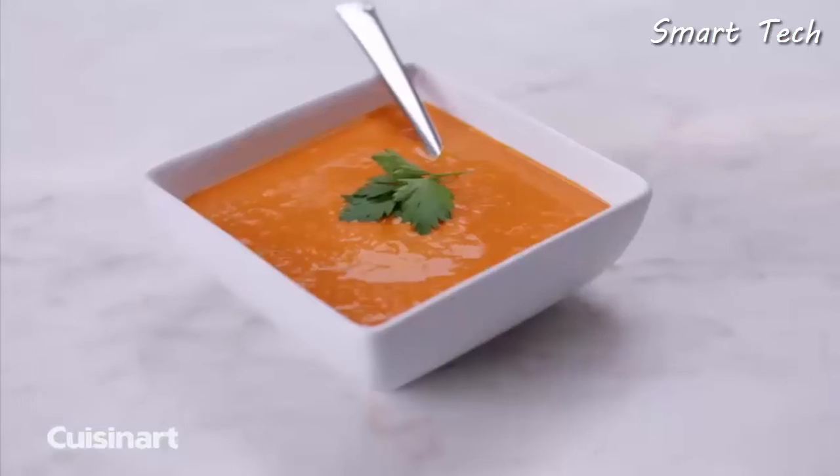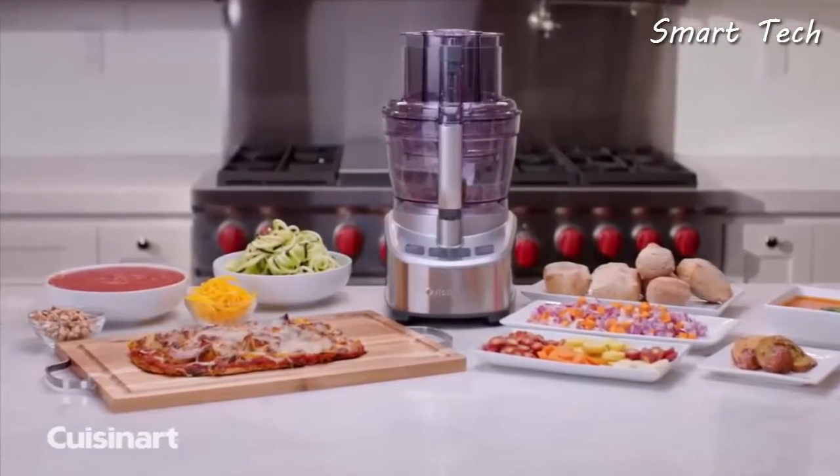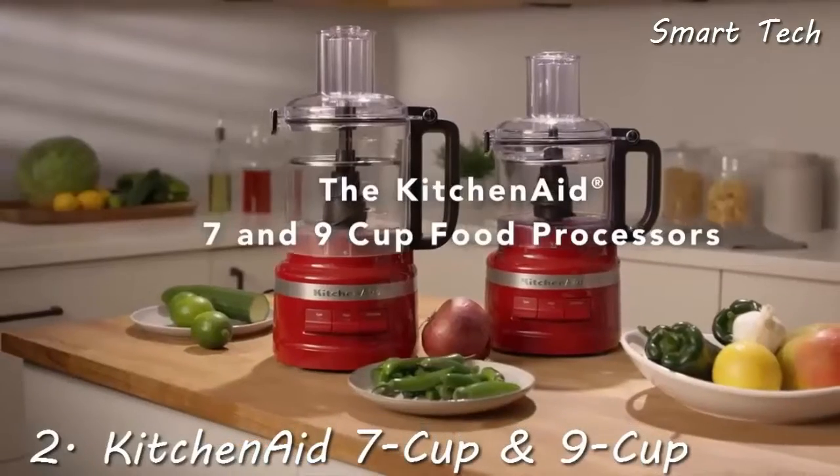With additional accessories like the dicing and spiralizing kits, you can create even more delicious dishes. Speed up your prep time and create more meals in less time with the Cuisinart stainless steel 13-cup food processor.